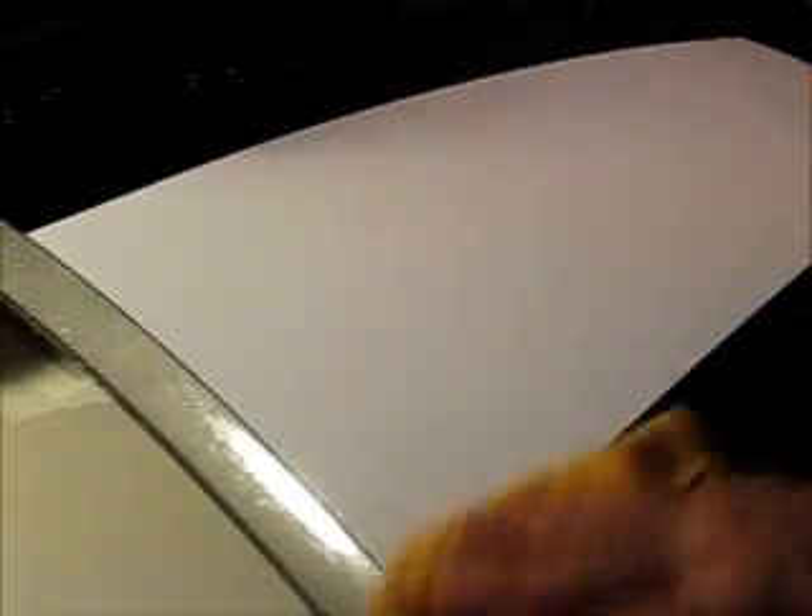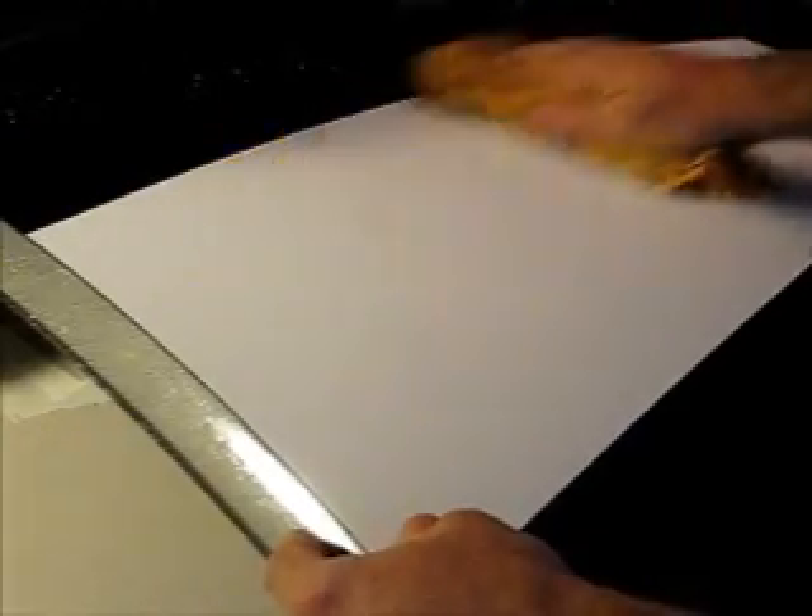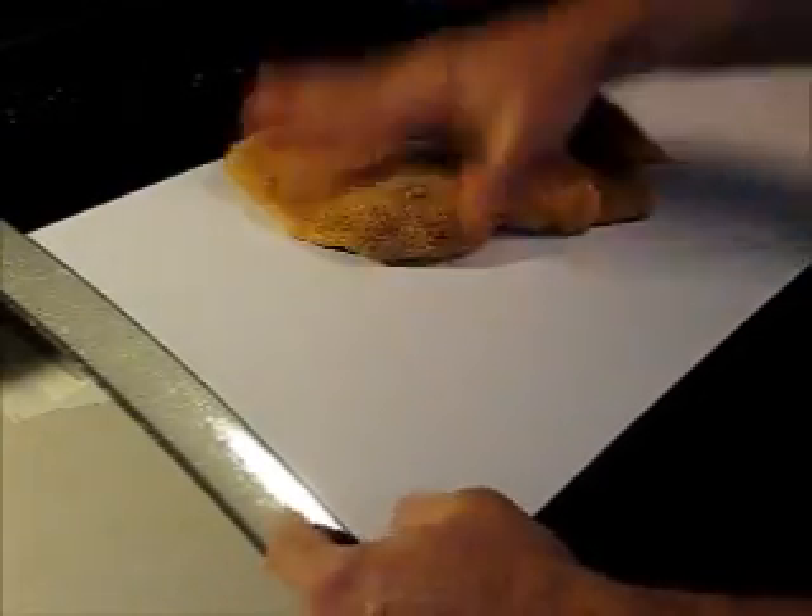At this point, you can also use your microfiber towel to dab up any additional application fluid. And on different angles under the light, look for bubbles, which you just use the microfiber towel to remove.